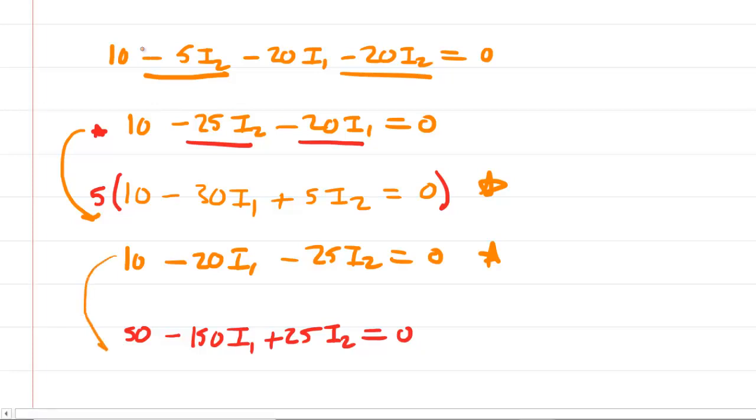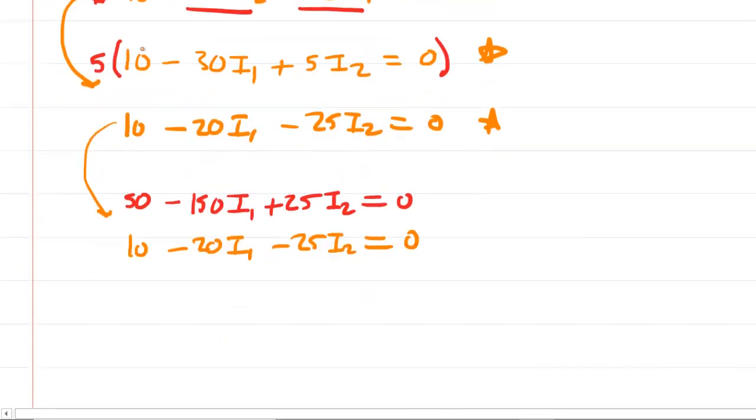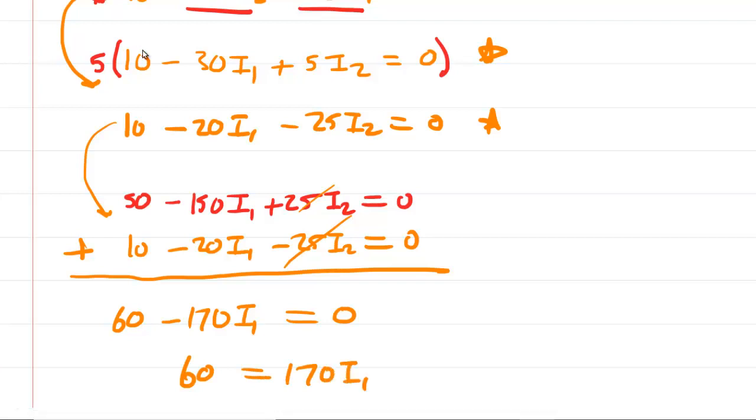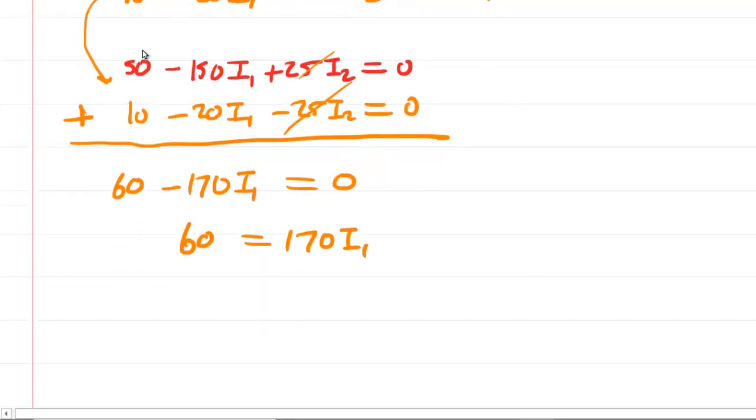Adding the equations: 50 + 10 = 60; −150I1 + (−20I1) = −170I1; the I2 terms cancel. So 60 − 170I1 = 0. Adding 170I1 to the other side and dividing both sides by 170, we get I1 ≈ 0.353 amps.